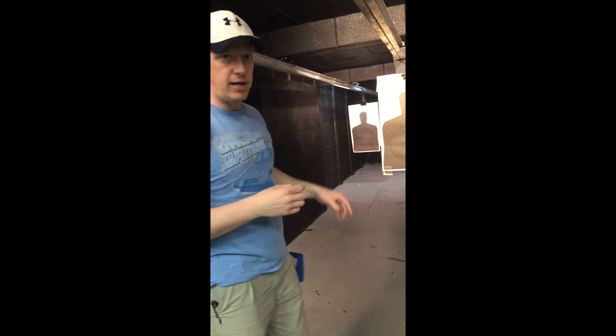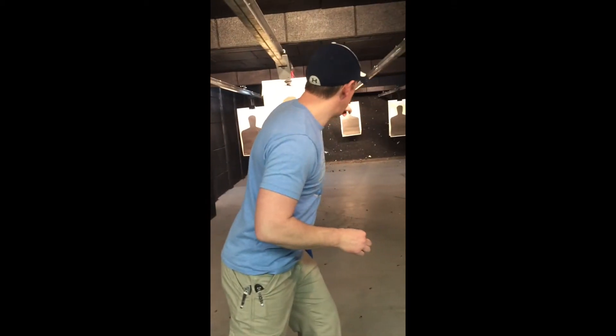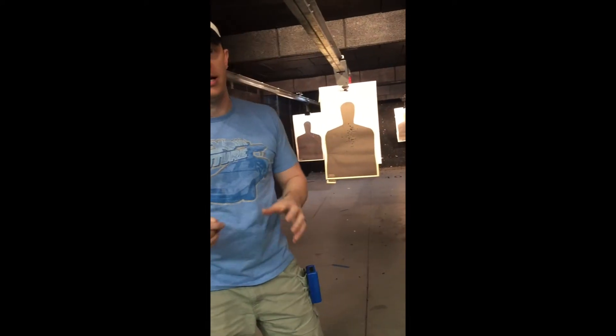We can't be going the same pacing on the close target as we would on the far one. The next thing you'll see is they'll try to go really fast on the far target and they'll start to fling rounds. We've got to modulate the trigger speed so that we get our shots to stay accurately on target downrange. So here's what these videos look like.